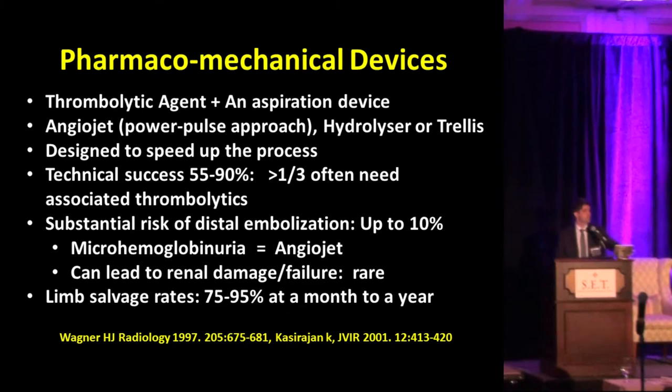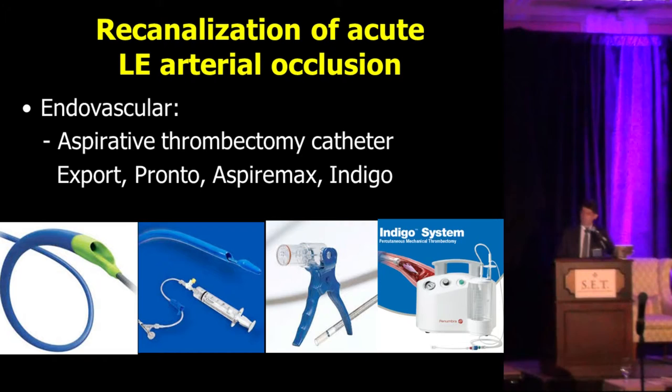If you use AngioJet, it's important to keep in mind — and this is a message for our nurses and fellows — the patient may have a phone call at night or the next day saying the patient has hematuria. It's not hematuria; it's just micro-hemoglobinuria because of the breakdown of red blood cells. In addition, to avoid acute renal failure or renal dysfunction in those cases, it's important to have adequate hydration.